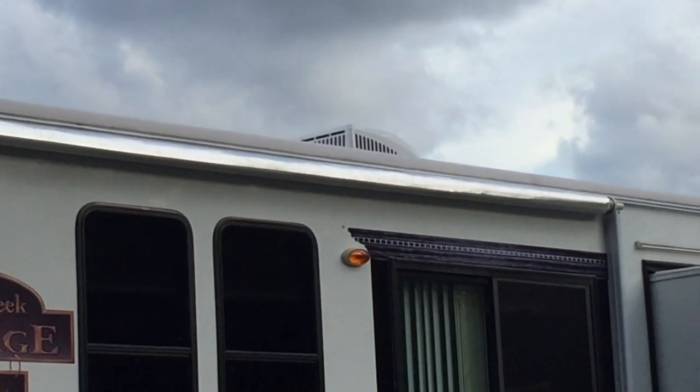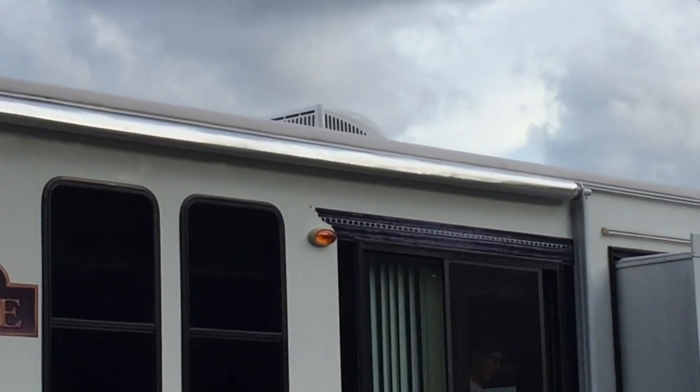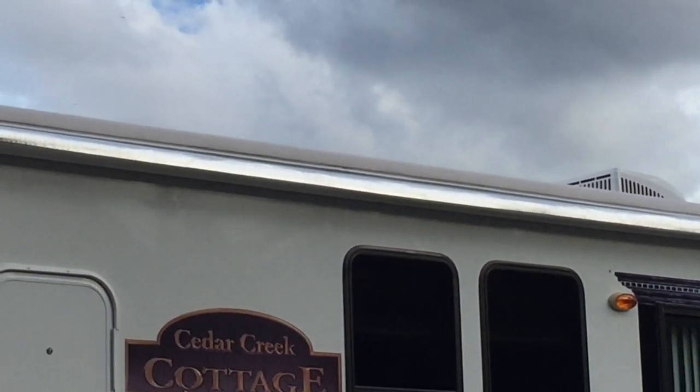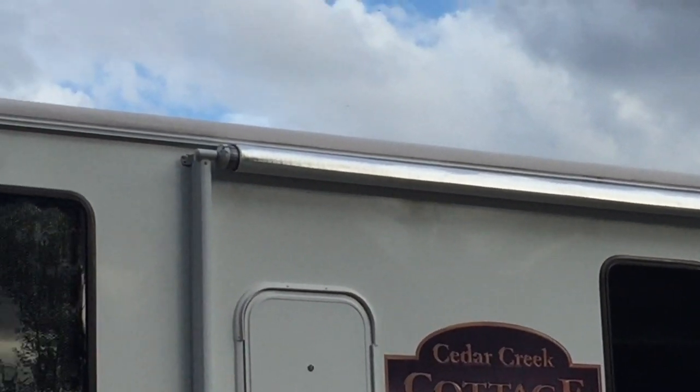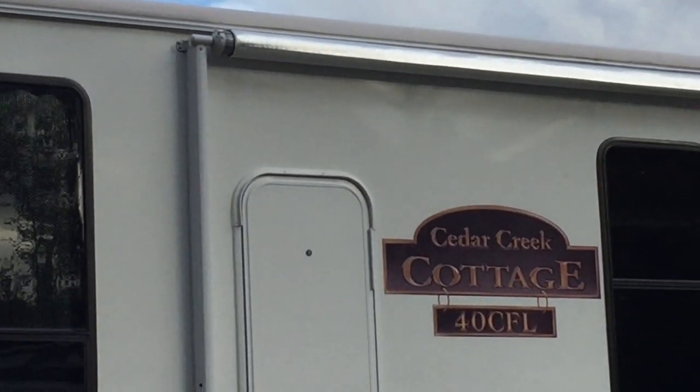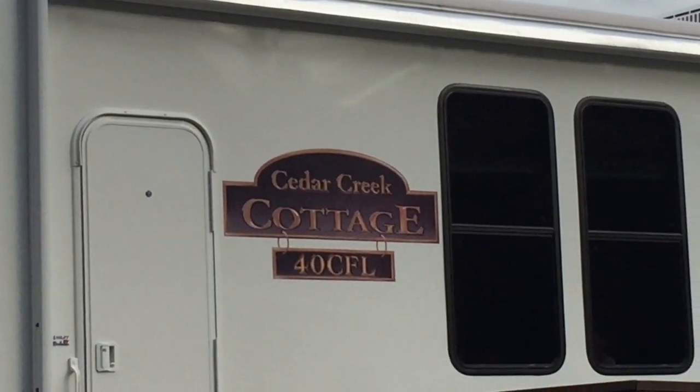This is down in Florida where we stay in the winter, and that protected it — it did an excellent job of protecting the awning and will make it last many more years. You can do this; it's not that expensive. Good luck and have fun taking care of your RV.